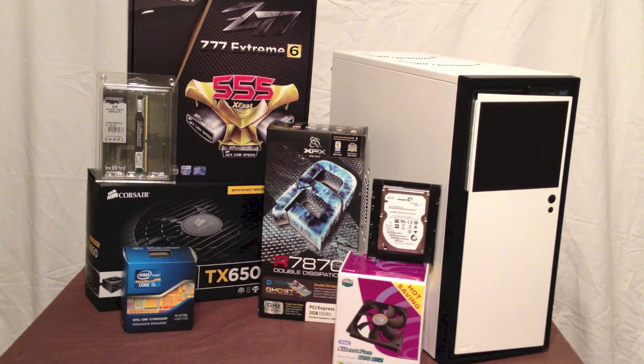I set a budget for this PC of about $750, and I only went about $20 over, so that's pretty good. This is mainly made for gaming — I will be doing some schoolwork on it, but I just want a really good gaming PC to play some of the newer titles.